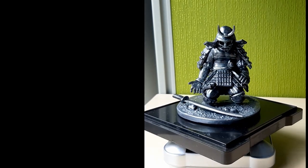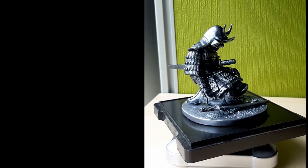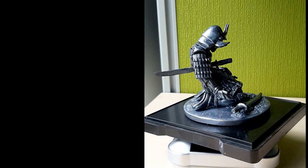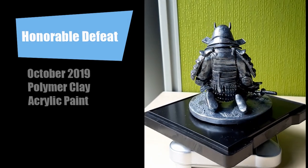I have always been fascinated by Japanese culture and two of my favorite subjects when doing sculptures is actually samurais and dragons. This sculpture is entitled Honorable Defeat. I made this in October 2019.